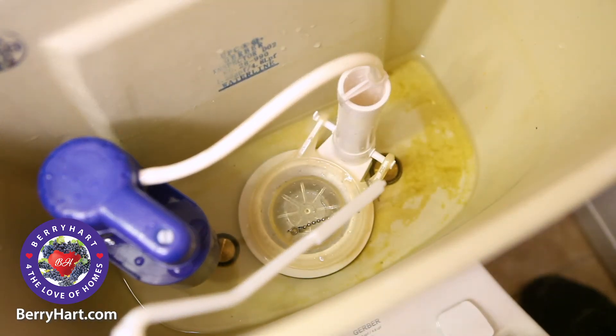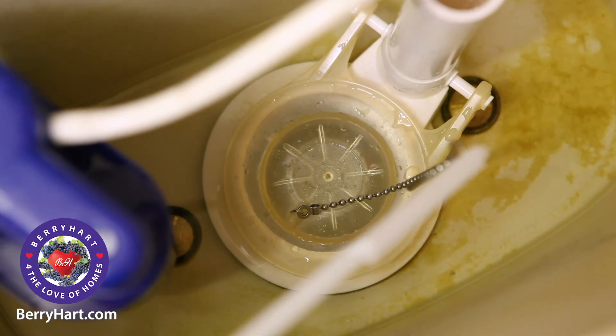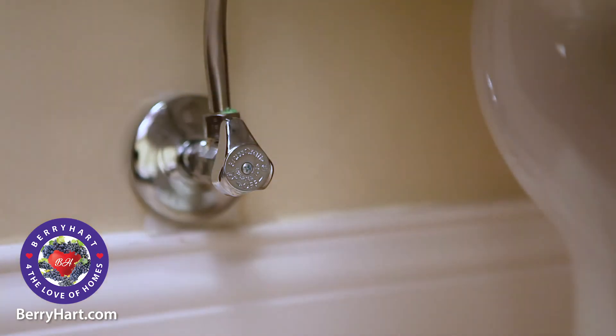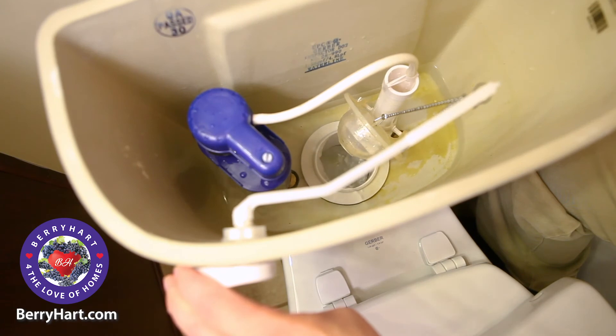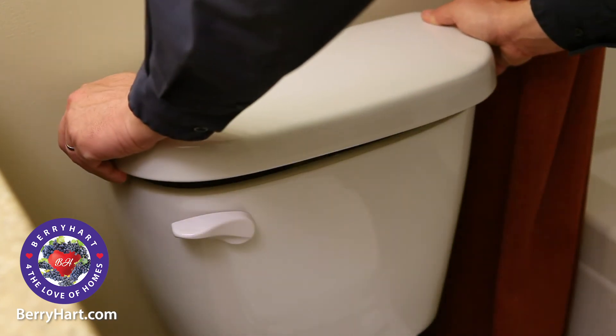Wiggle the handle to make sure that the chain is the correct length. If not, adjust accordingly. Then turn the water supply back on and allow the tank to fill completely. Be sure to test the flush cycle to ensure proper working order. Finally, replace the lid and you're all done.